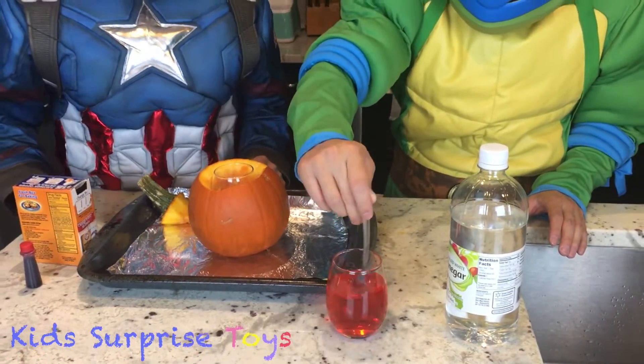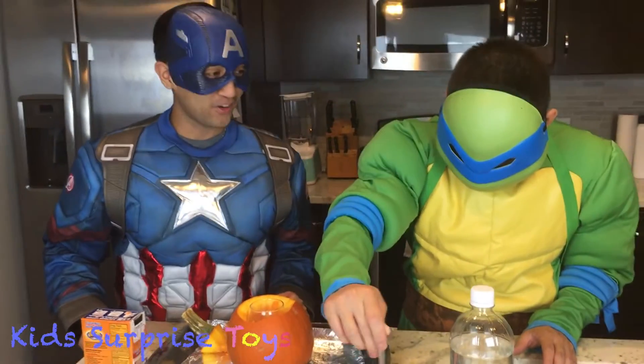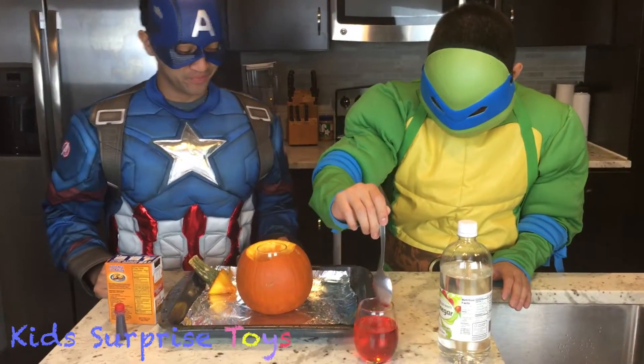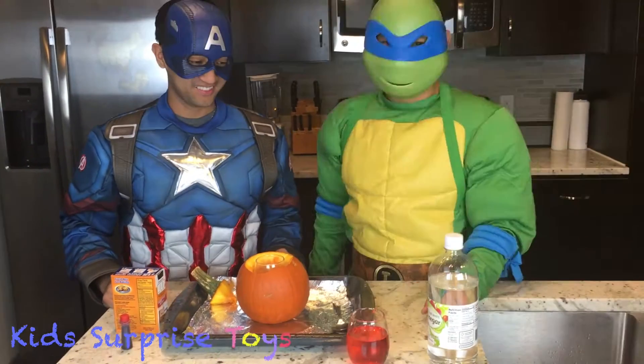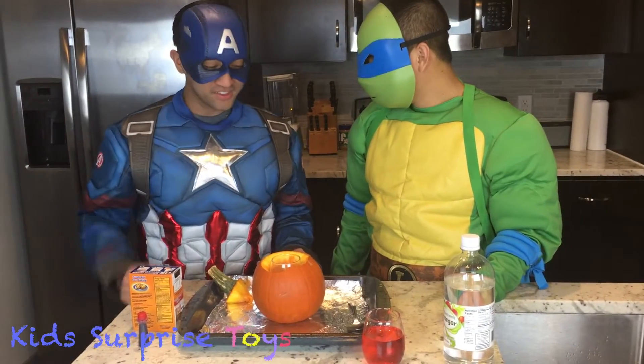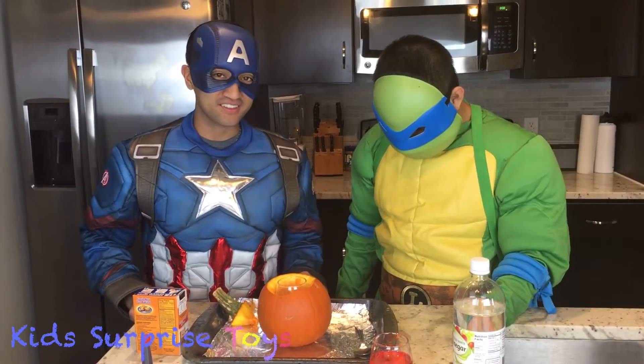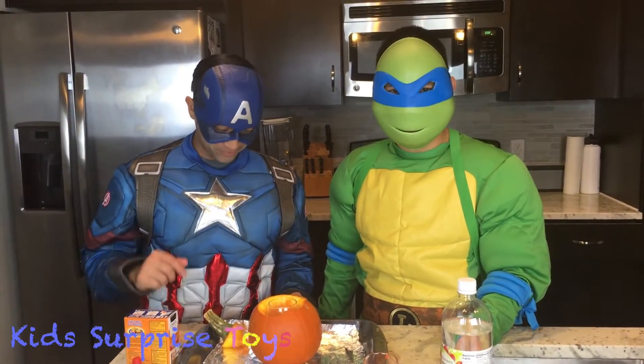Looks like Kool-Aid. I dare to drink it, Leo. No way, don't drink it. Just kidding. Okay, all ready. What do we do next, Captain? I think we should pour it in there and see what happens. Okay. Are you ready for the volcano? Yeah.